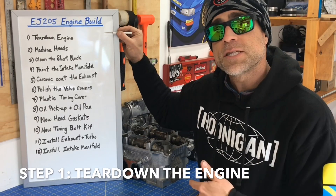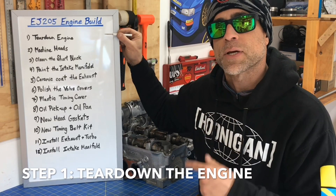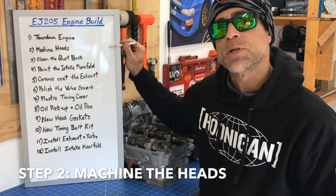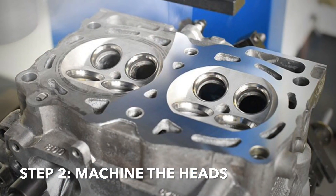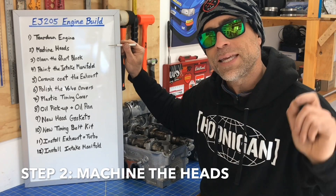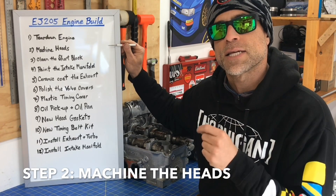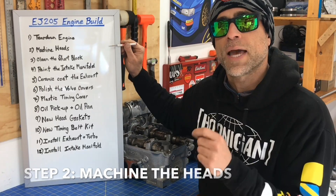Step one is tearing down the engine, but for this engine I've already torn it down because I want to get those heads to the machine shop so I can start this engine build series and really get rolling on this project. Step two is machining the heads — you want to take those heads to a machine shop and have them surface the heads so the mating surface between the head and the block is totally flat. Because with all the heating cycles these heads have seen and the fact that this engine has overheated several times, it's likely that these heads have warped. You always want to have your head surfaced anytime you're doing a head gasket job.